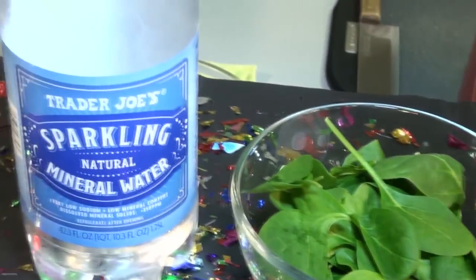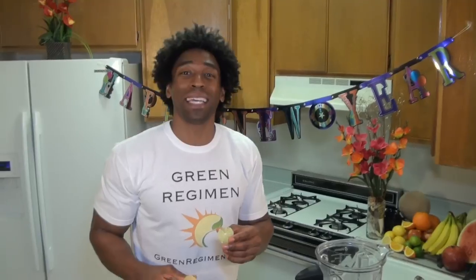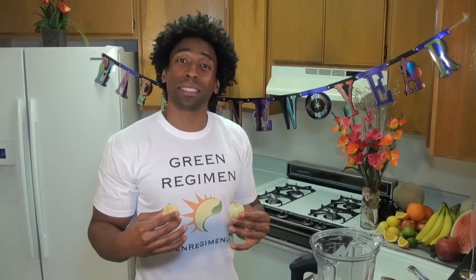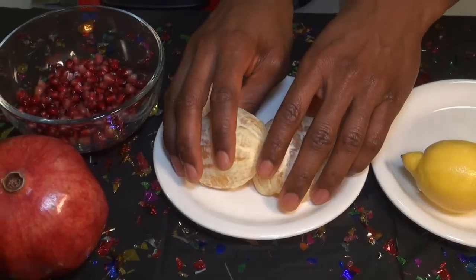The first two ingredients are lime and lemon — we're going to go with a half lime and a half lemon. Both limes and lemons are filled with vitamin C, which helps strengthen our immune system. Lemon is also great because it helps raise our HDL cholesterol level, which is considered our good cholesterol.